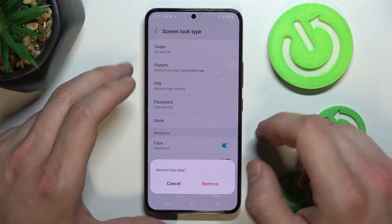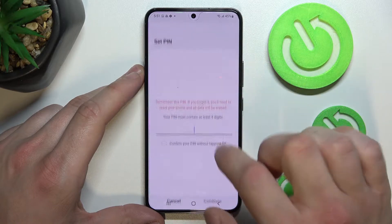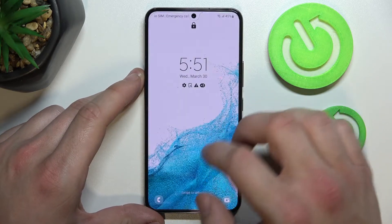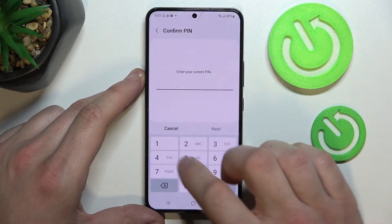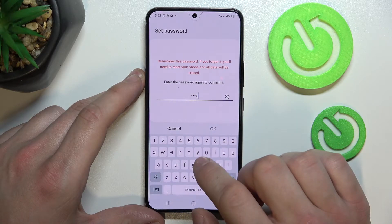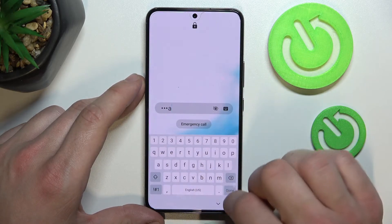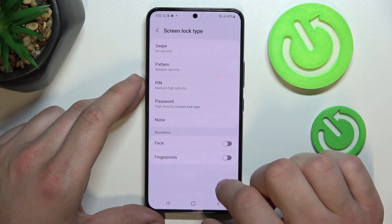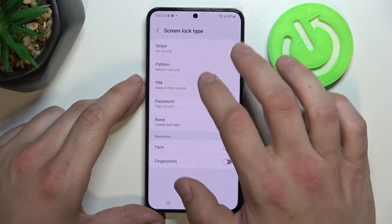Firstly, let's select Swipe and use it to unlock the phone. Now Pin, Password, None, and in the end Pattern.